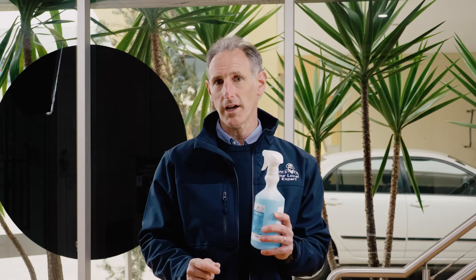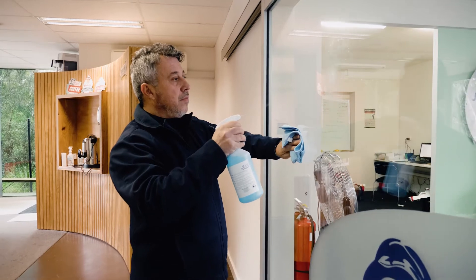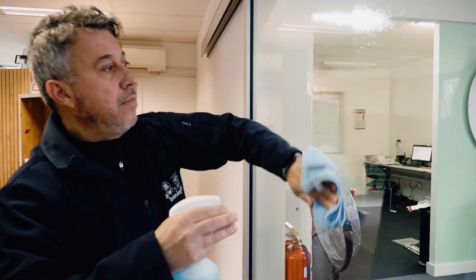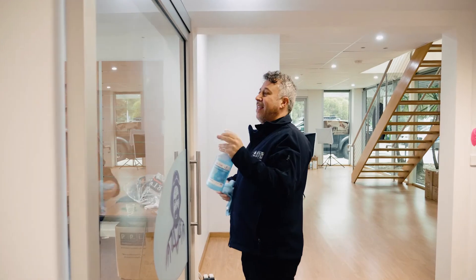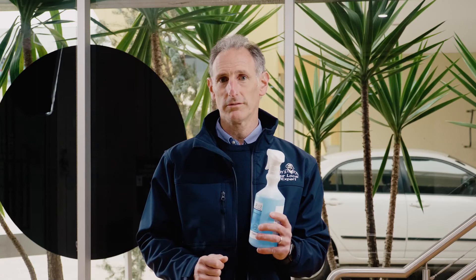Another feature: it's pH neutral. It's not going to damage any surface — not the glass, not the stainless steel — and it's not going to damage people's hands if they have allergies, asthma, or skin irritation. One of the best features that Jim's love about this product is that it's safe for their cleaners to use, the franchisees, and also the people in homes or commercial environments. No caustics. Safe.